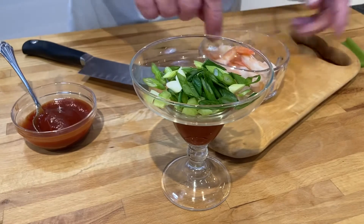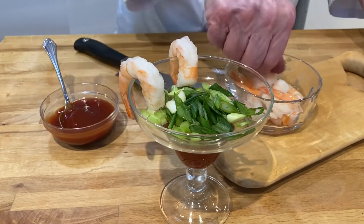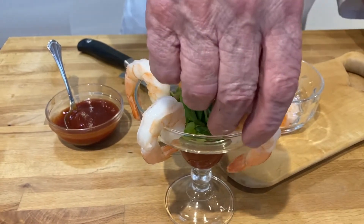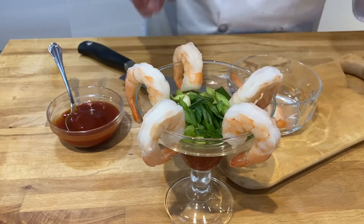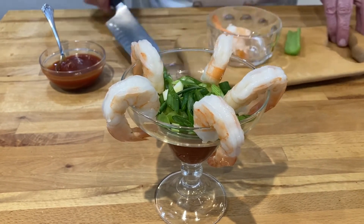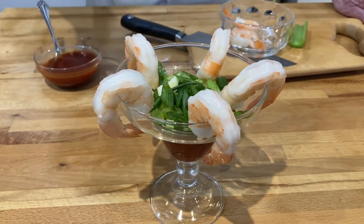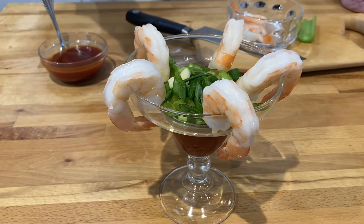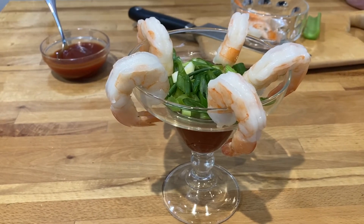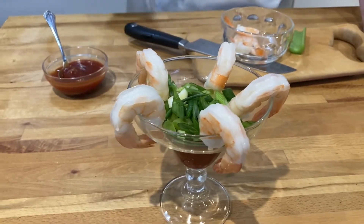Then we'll take our shrimp and we can just hang them on the edge of the glass. I think it's kind of nice to use an odd number — here I'll use five, setting them around like that. You could have a cocktail fork with that. You can take the shrimp and push it down through the glass, and the celery and green onions will stick to the sauce and give it a wonderful flavor.